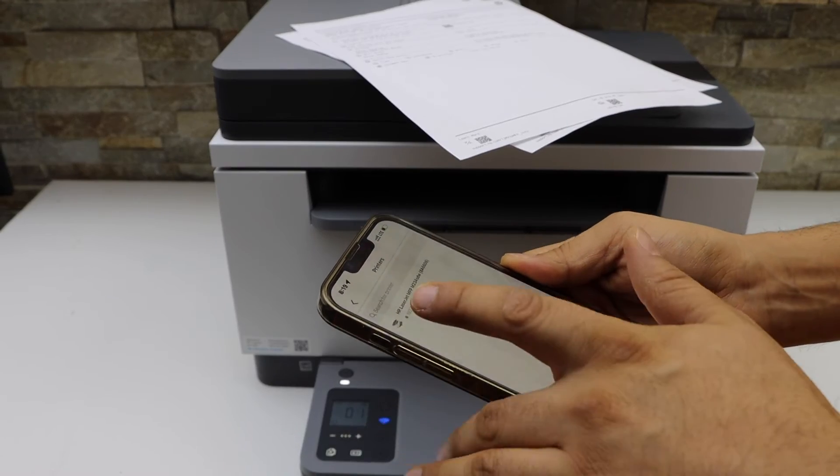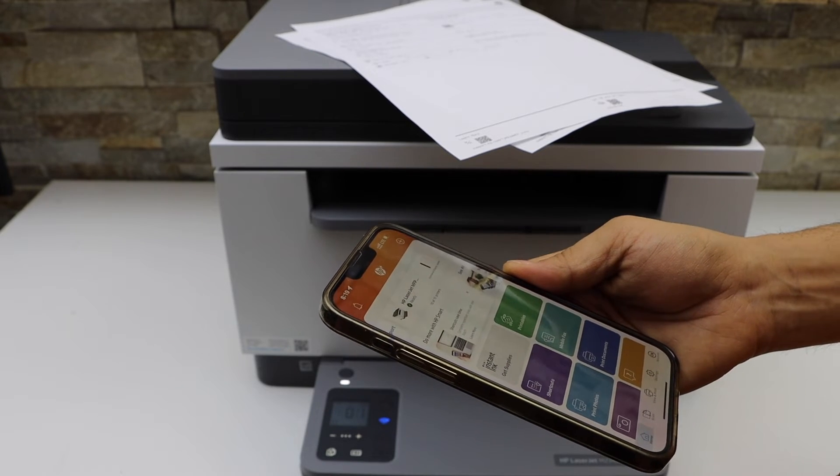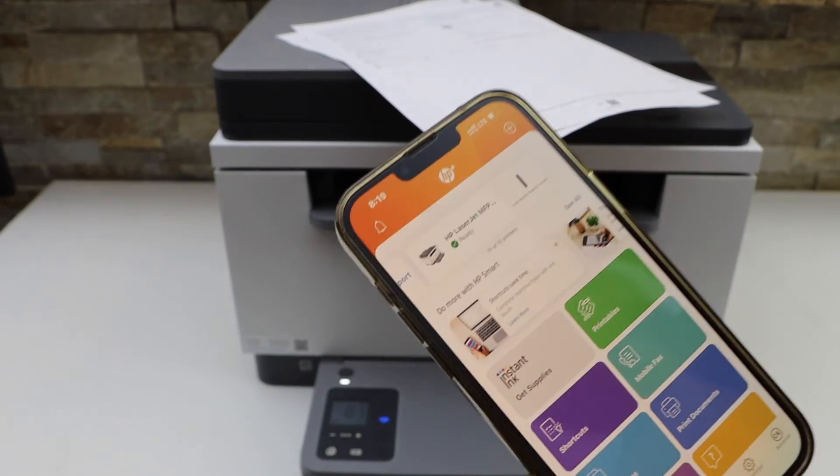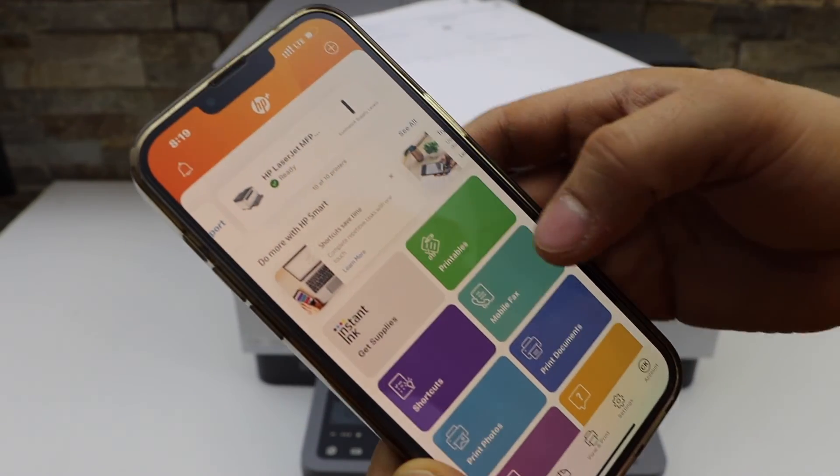Now select the second option to complete the setup, then select your printer once it appears. Instantly you will see your printer is available with the estimated level of ink.